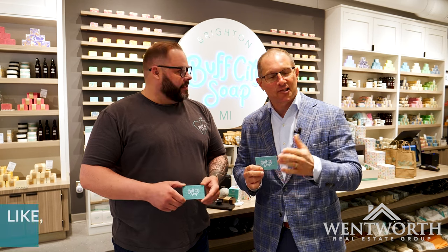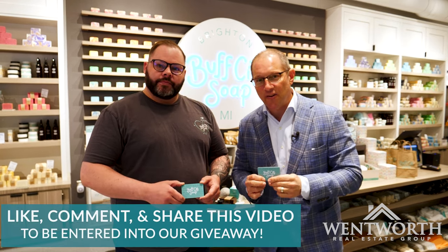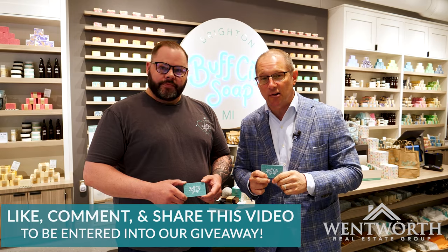Hey Nick, thank you so much for these gift cards. If you would like a chance to win one of these two $25 gift cards, just like, comment, and share this video. And we look forward to seeing you here at Brighton Buff City Soap soon.